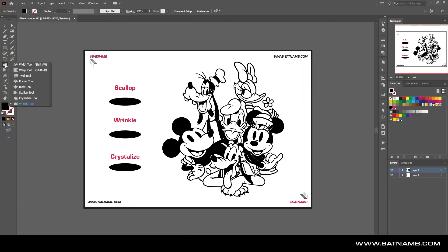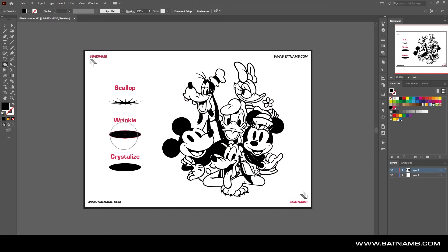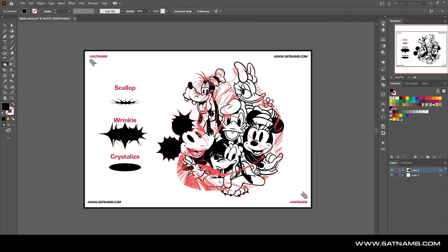The Scallop tool pulls in vector lines to create a distorted effect — it pulls the vectors toward the central point. If we color in this illustration you can see it looks quite distorted. The Wrinkle tool works differently: it pushes elements outward from the center, so clicking on certain areas distorts the illustration outward.